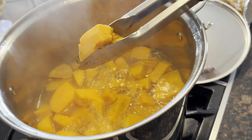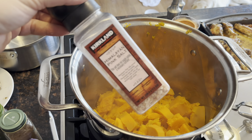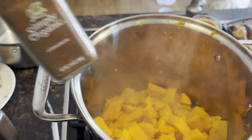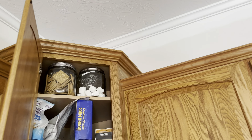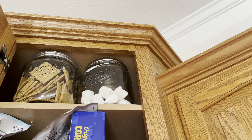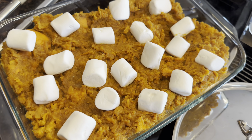These potatoes are definitely done. We've strained them. We're going to put in some brown sugar, Himalayan pink salt, some cinnamon, and some ground cloves. Mix it all up with some butter. We got that put in there, and I just realized we have some marshmallows we can cut up and put on top, then bake that for a crispy, marshmallowy finish. These marshmallows are so old, so we'll see how this cooks up.